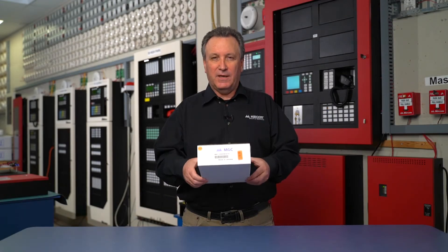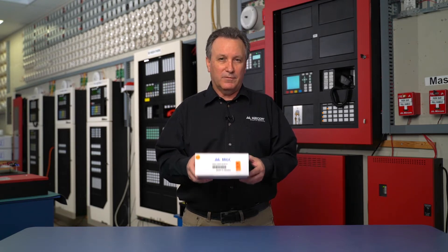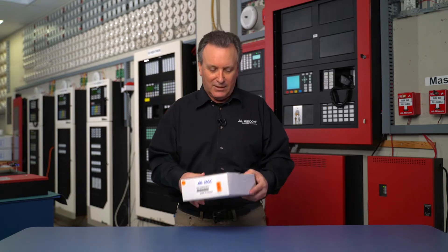Mercom Minute here. Right now I've got the MGC Config Kit 4. This is what we use to connect to any of our Mercom panels or equipment to do configuration programming. Let's take a look inside.